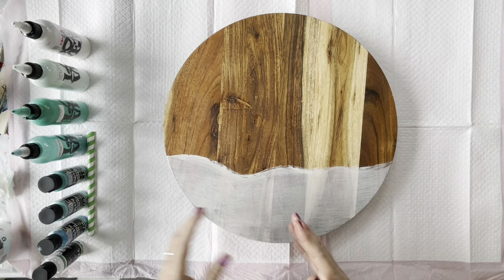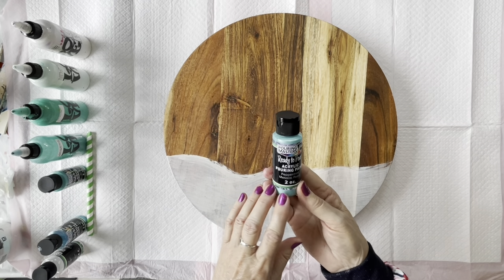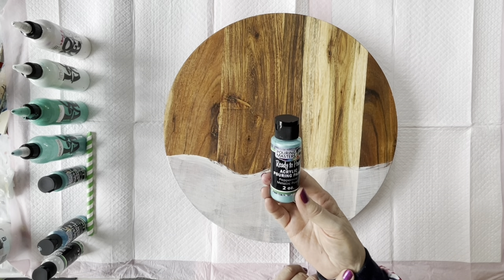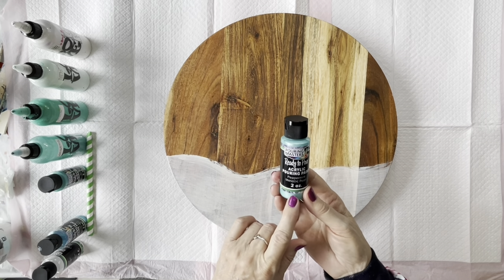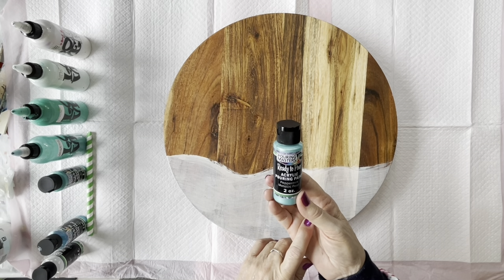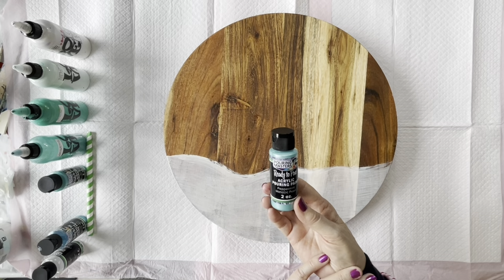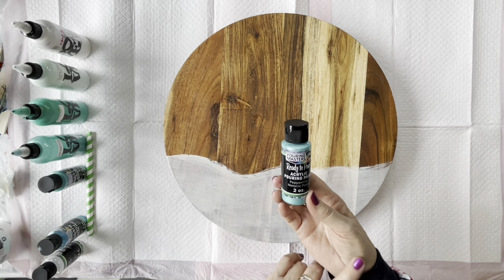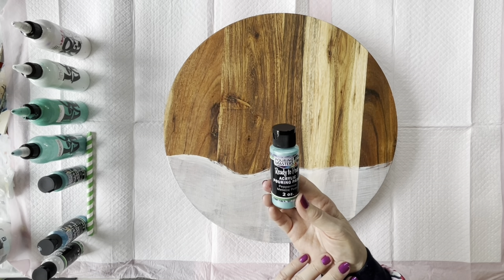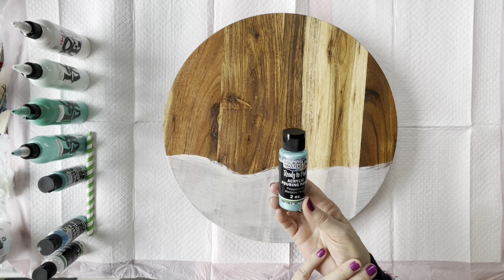I've recently bought these ready-to-pour acrylic paints from Pouring Masters out of the US. I bought a kit that had 36 little bottles, plus bigger bottles of silver and gold, and a pouring medium. But it is ready to pour, so you don't have to mix it with the pouring medium — and I had really good results.